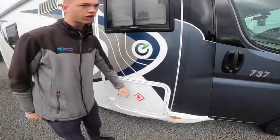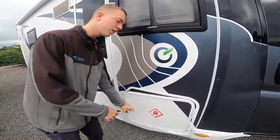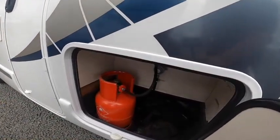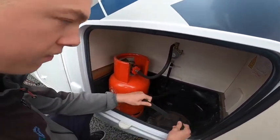This is your LPG locker - this is where your gas bottles live. You've got one habitation key which opens the locks. In here you can fit two gas bottles - we've got our six kilogram propane colour bottle on there for test at the moment. When you put your bottle in, strap them in first.